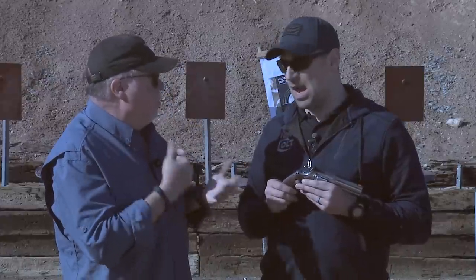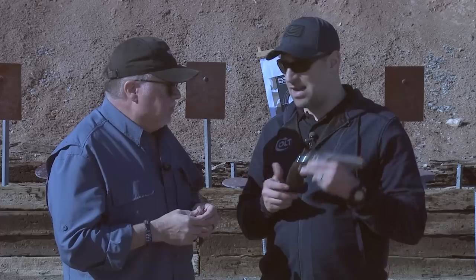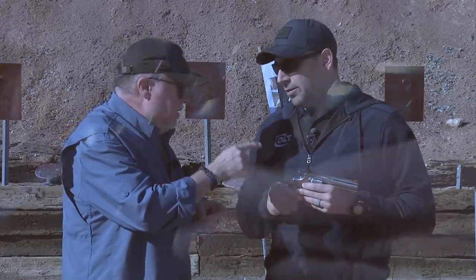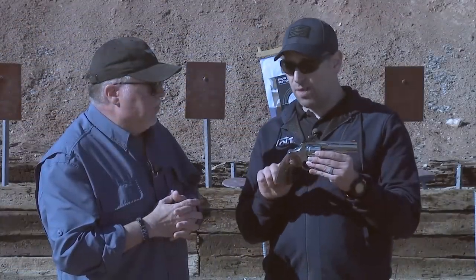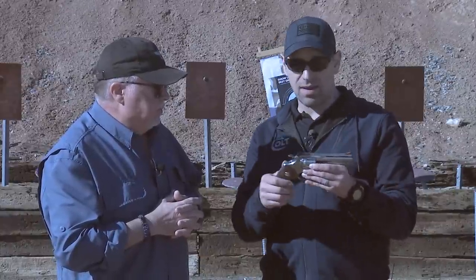With the new Python you can shoot a lot of .357s double action and you're not going to harm the gun. This is a gun you can hand down generation to generation — a real heirloom. And the same grips from the old Python fit this one. The outside envelope of the gun is almost identical — old Python grips fit on the new Python, and new Python grips fit on old Pythons.